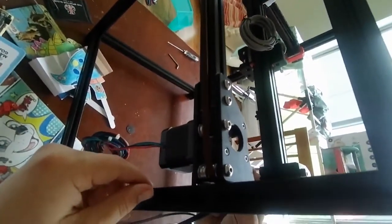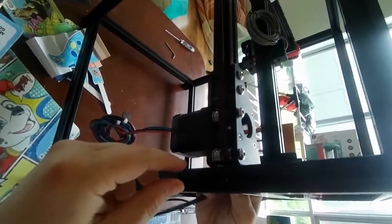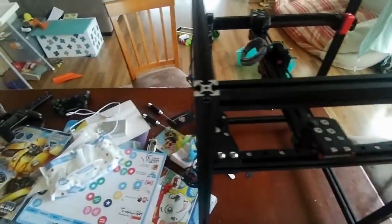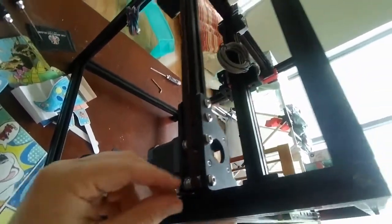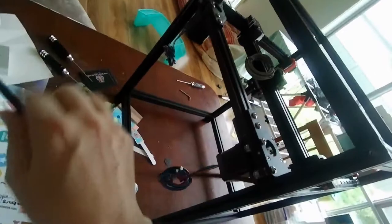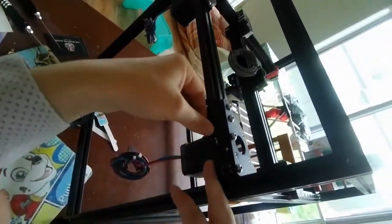Push this through here. The slippery side - the non-toothed side - goes onto the idlers. Now, don't do what I did the second time and route it through incorrectly - it needs to go through this bit.